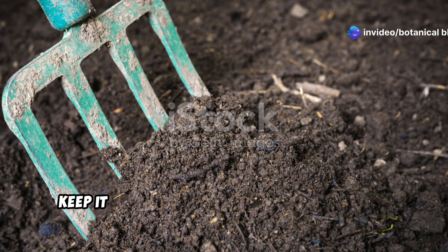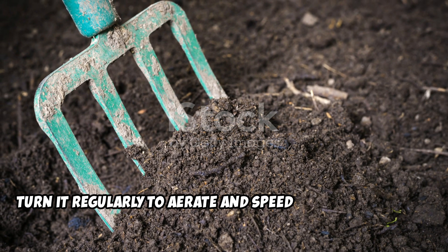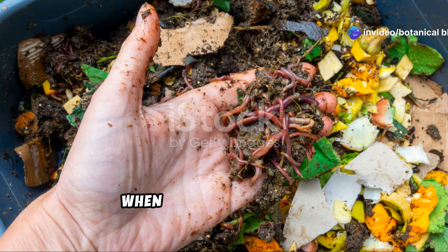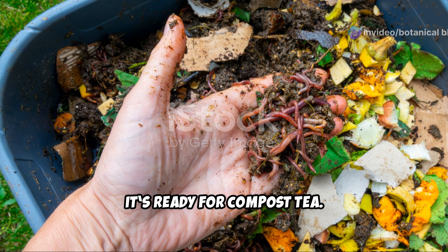To ensure your compost is teeming with life, keep it moist like a wrung-out sponge and turn it regularly to aerate and speed up decomposition. Adding worm castings or aged manure will further boost microbial diversity. When your compost is dark, crumbly, and smells rich and earthy, it's ready for compost tea.